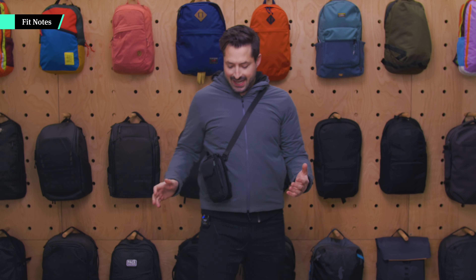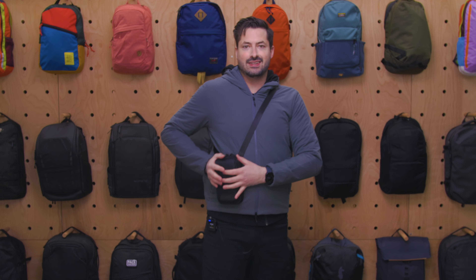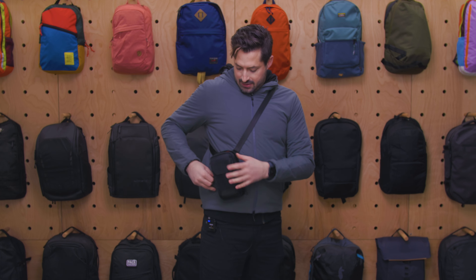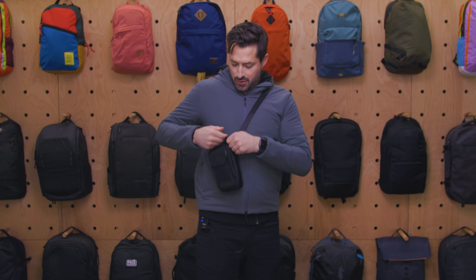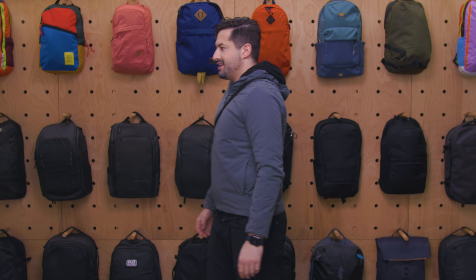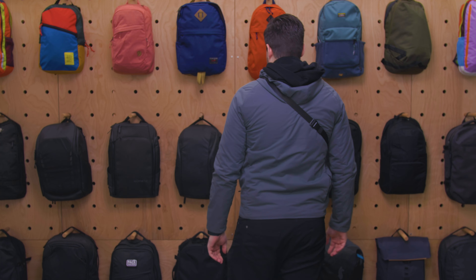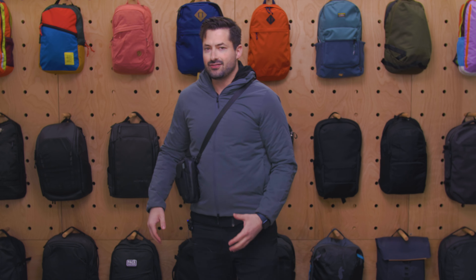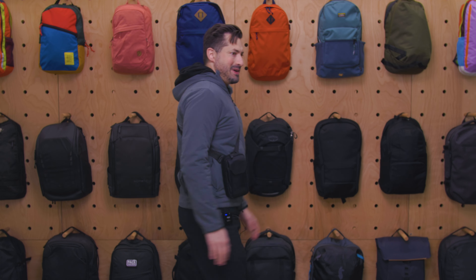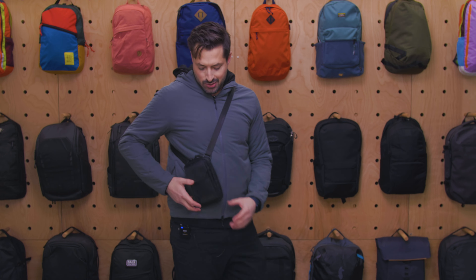I threw on a different jacket so you could see black on gray a little bit easier. This is where I like to wear the sling — I really like wearing it here. You can have quick access to the compartments and get everything you want to access inside. And then when you don't want it right here in front, you can just pop it to the back. I like to wear it kind of on my stomach so that when I'm walking, my arms can swing naturally. So I do like where this is positioned.